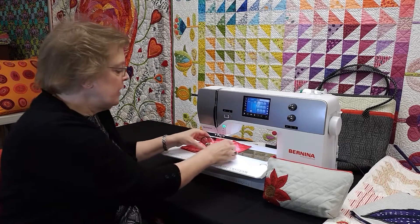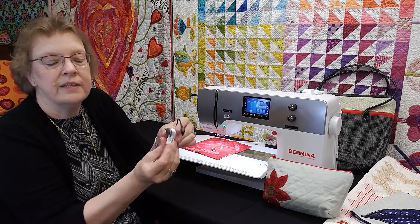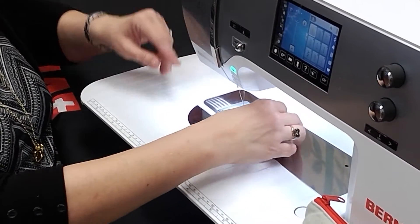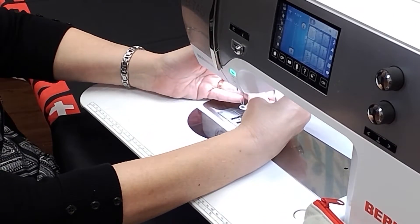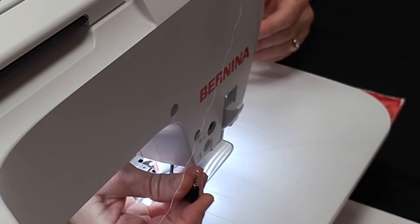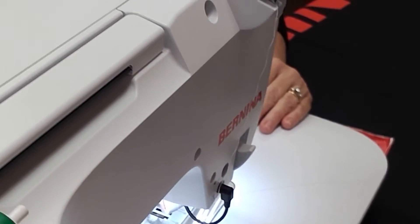The foot is easy to attach. You just press on the prongs on the sides, slide one off, and then snap the other one on. To attach the Bernina Stitch Regulator to your machine, slide it up the cone and bring down the latch just like a regular foot. Then take the plug and attach it into the hole in the back of the machine. In this way, the Bernina Stitch Regulator is talking to your machine.